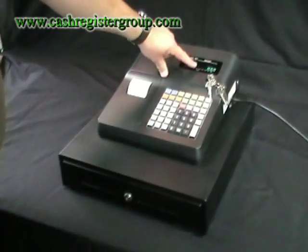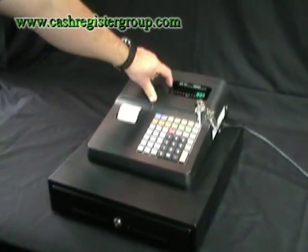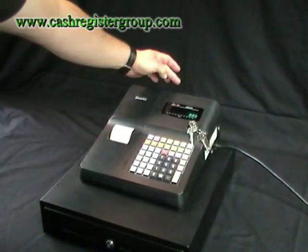The display is a single line display. You also have a customer display on the back.